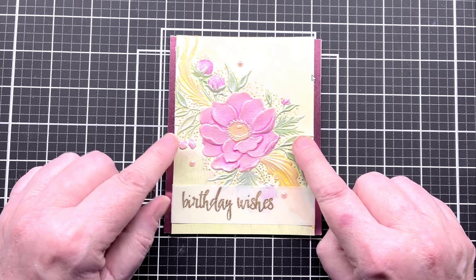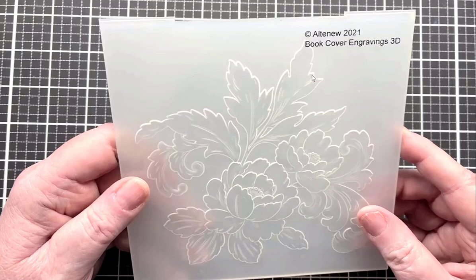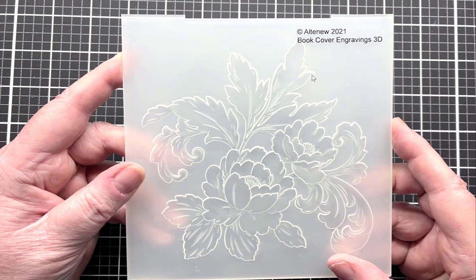Today I decided to do something a little different because I just didn't want to recreate the exact same card. So instead of using the 3D embossing folder I used there, I'm going to use this one which is the Book Cover Engravings. It's also a floral pattern and I just decided I wanted to do something different.